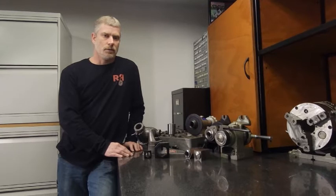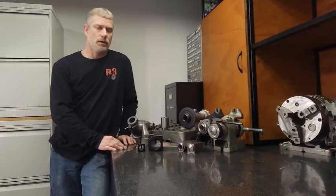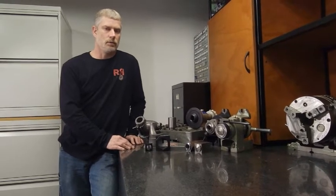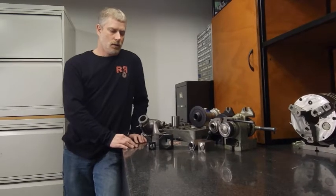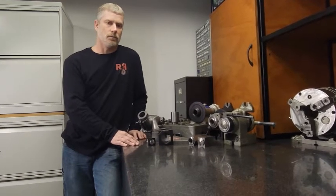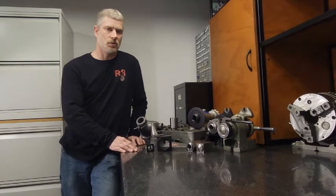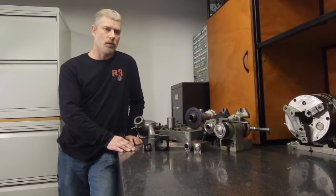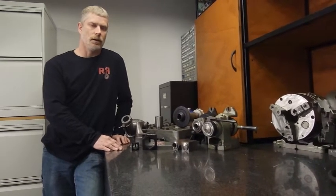I've been machining for approximately 25 plus years and have had all sorts of different indexing capabilities available. The last 16 years I've been doing this for myself, and the Rose Index has really evolved from many indexers I've utilized that in one form or fashion typically fall short. With this video I'm hoping to give you some understanding and save you some trial and error.